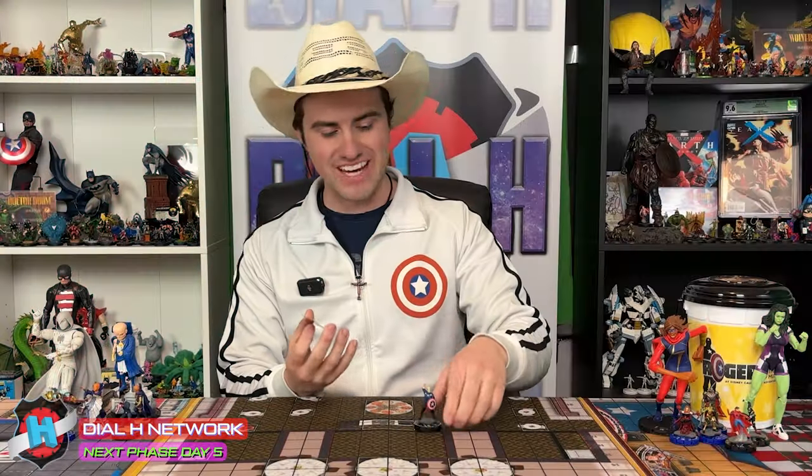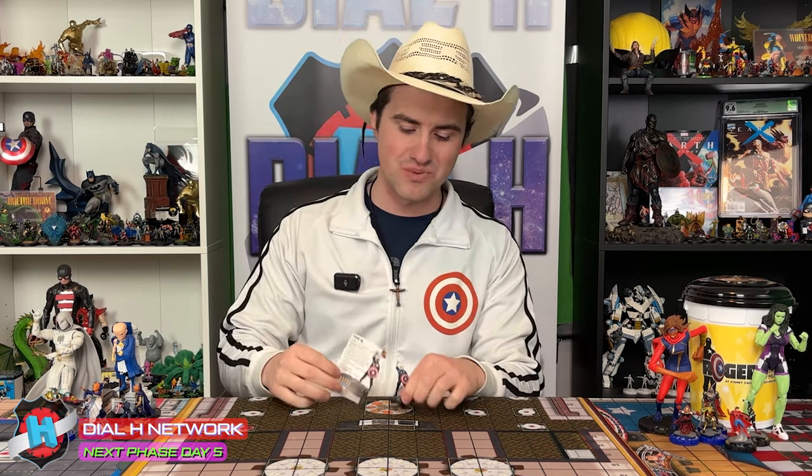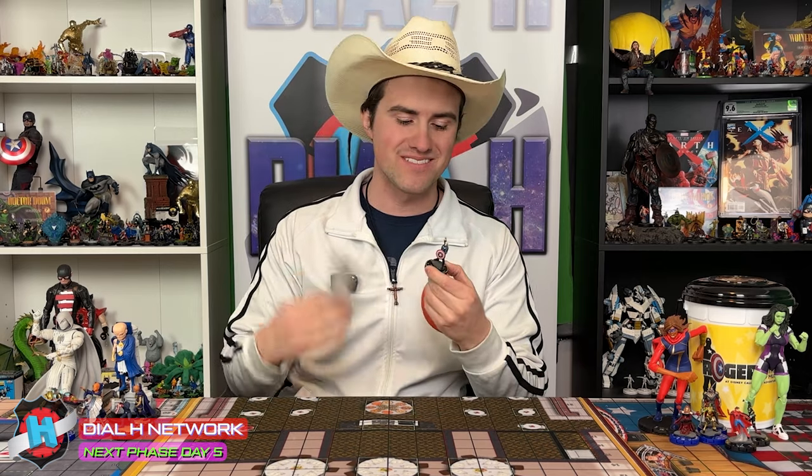So, that's Steve — that is our chase. I love the musical references. I love everything about this piece. This is so freaking funny, guys. I think this is an awesome way to end the note of our Disney Plus Next Phase unboxings this week. We got to see a hilarious chase that has got to be like one of my favorite figures of all time right now. This is like perfect. I love it.